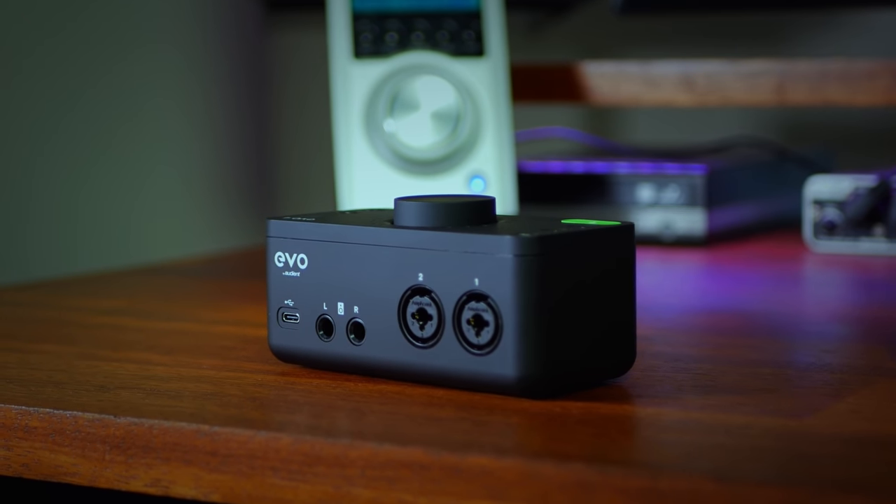I first got to know them when I made a video about their Evo 4 audio interface. It's a really unique and very brave concept — a very different form factor with some great features for the beginner. A little later on, for a few more inputs, I tried out the Evo 8. Let's take a quick look at that now.